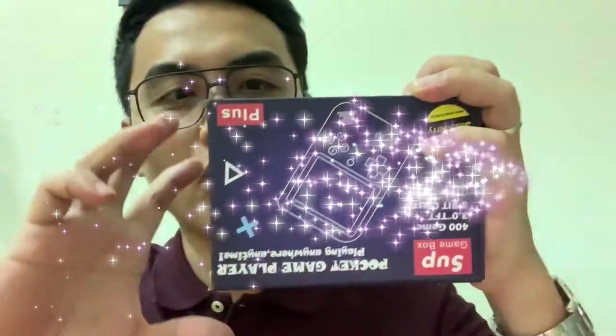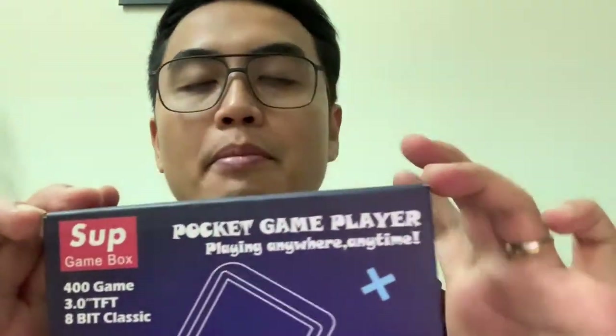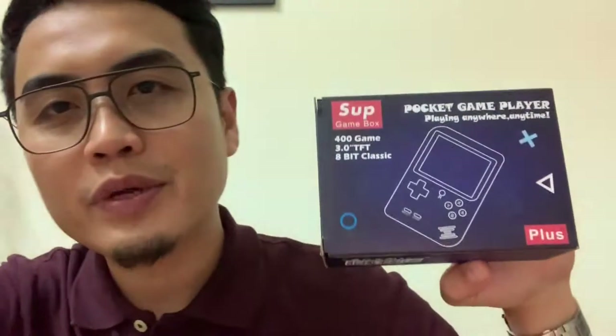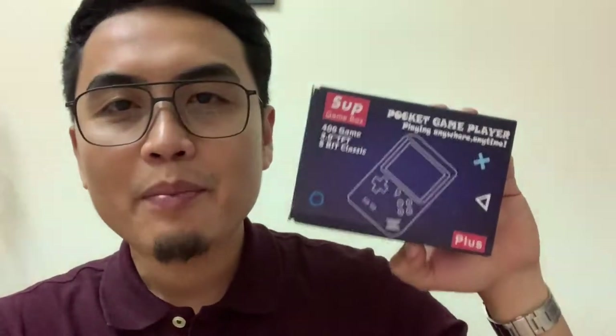The product that we will be reviewing and hauling is this one — a pocket game player. Quick story: I was in a mall with my wife, we were shopping for Christmas, and suddenly I bumped into this product.